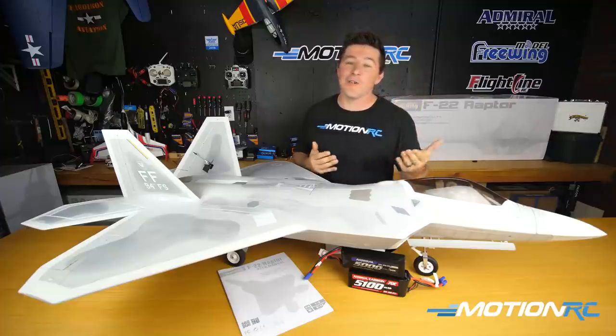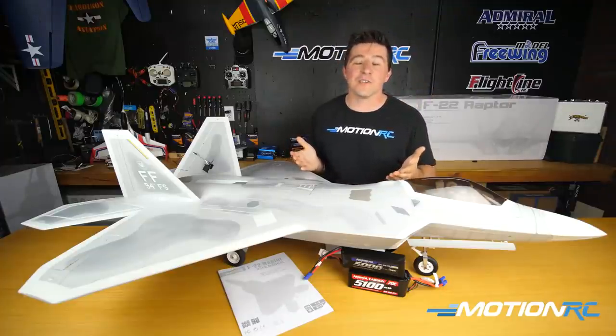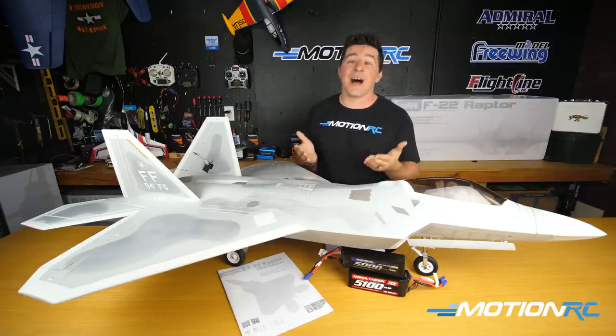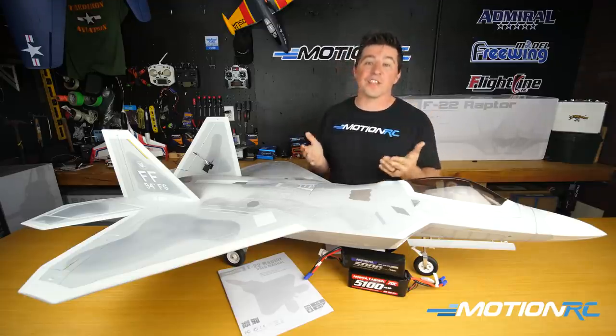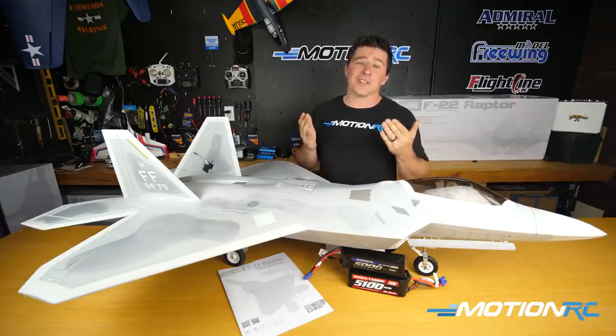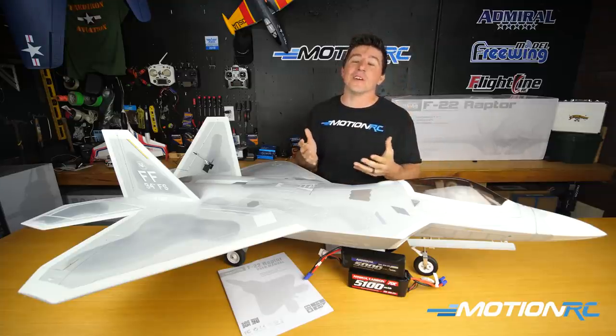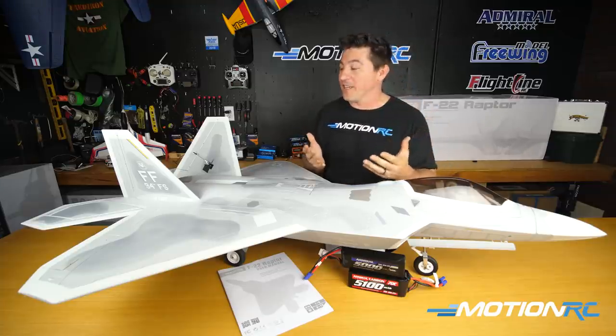For all you guys who follow aviation, you know the short history the F-22 has, but just what it's done to modern aviation. It basically is a fifth generation modern fighter, capable of some of the coolest stuff you've ever seen in aviation, and it can now be yours in the skies at your RC field.